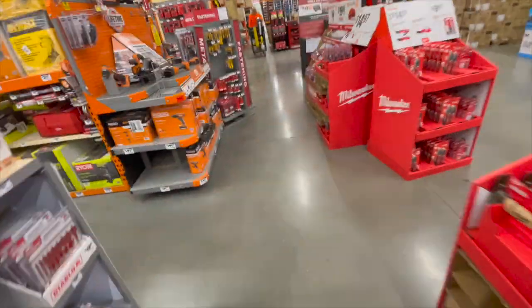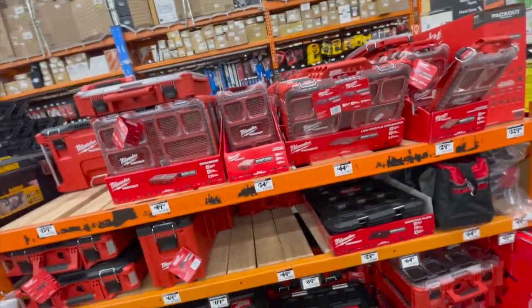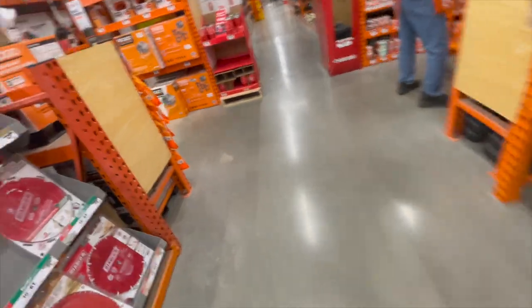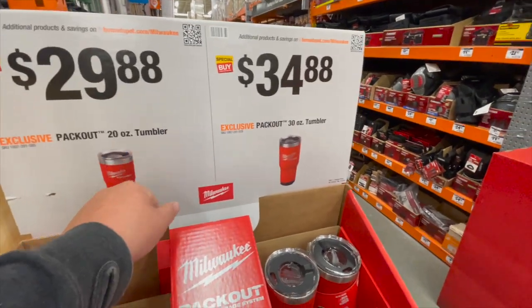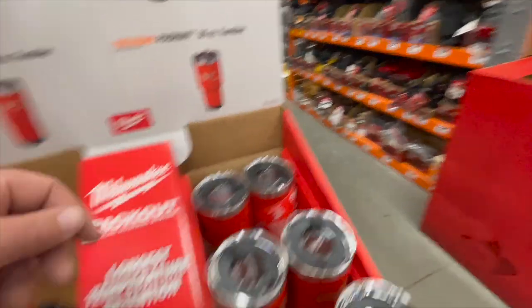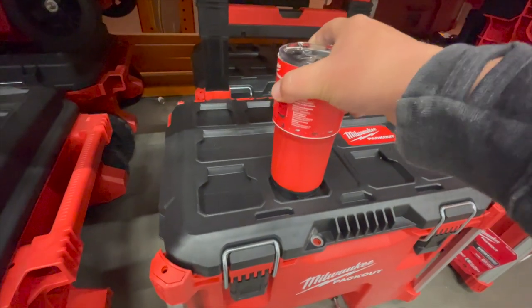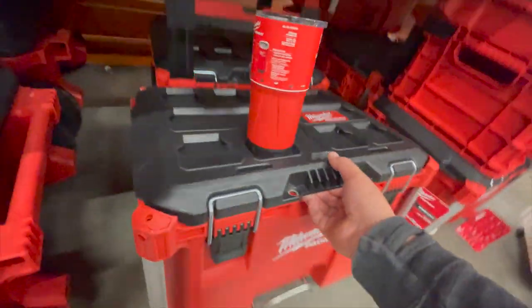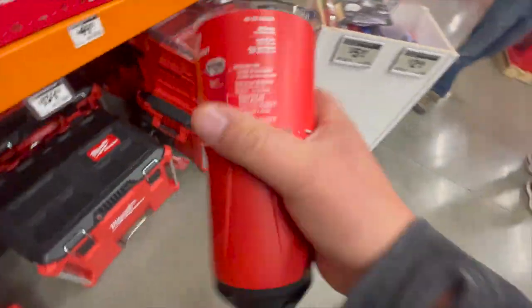That's pretty much it — we're gonna stop by and check Pack Out really quick. Did prices drop at all for Pack Out? Nope, they did not — everything's the same. $29.88 for their 20-ounce tumbler or $34.88 for the 30-ounce tumbler. I did pick this one up — I love it, I use it for everything now. It only clips in by two points but it'll survive — totally worth it.